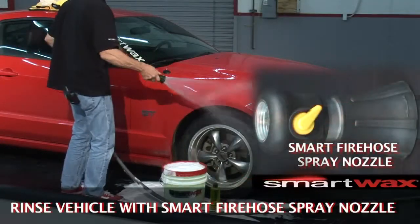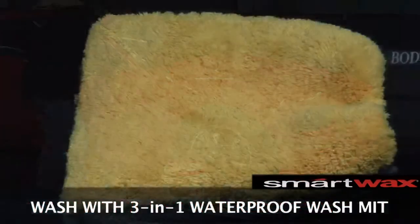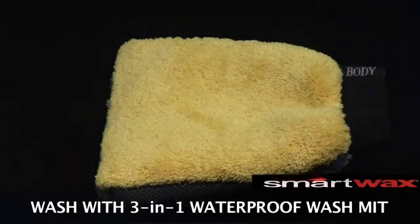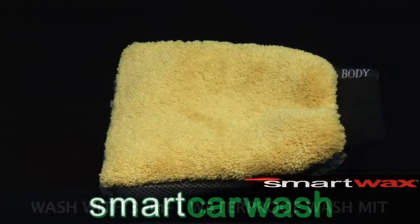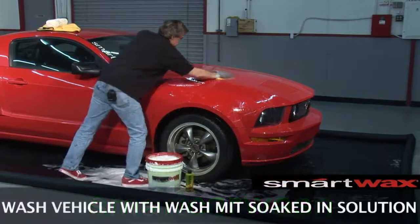What I'm going to do is take my fresh water and rinse off the car. Then we'll take our three-in-one waterproof wash mitt, stick it down inside our bucket, get a lot of good suds, and start scrubbing down the surface of the vehicle.